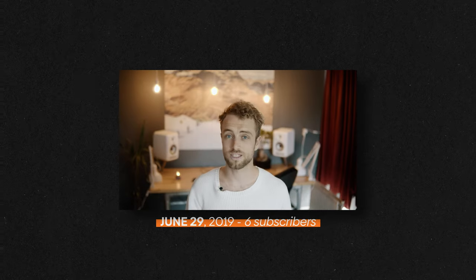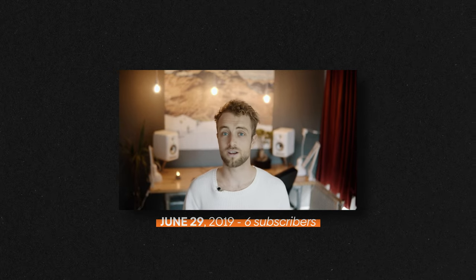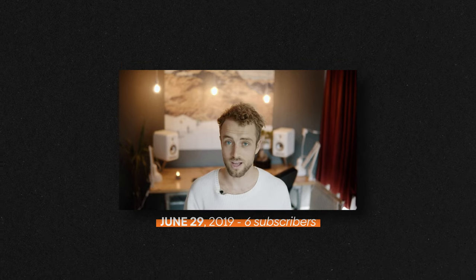Alright guys, cheers to 10k subscribers on this channel. I am extremely grateful. I'm so happy because this was... when I started, I could only dream of this. So if you guys are watching — if anybody is even watching — and you want to get to know me, please leave a comment down in the comment section. I would love to get to know you guys.